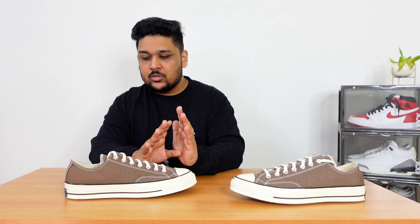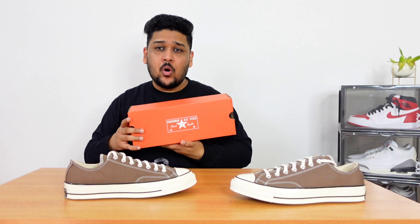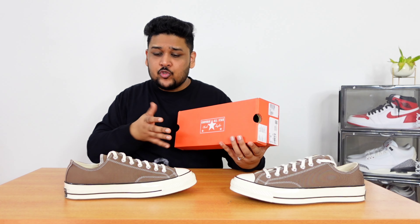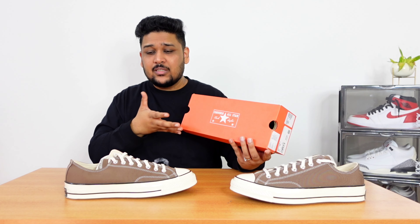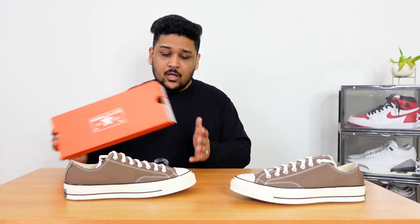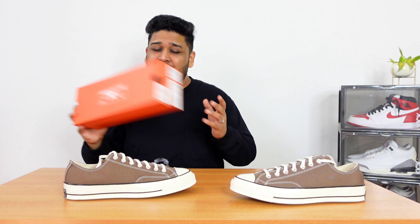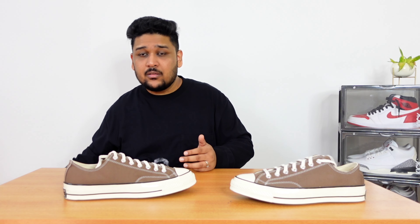One thing I do not like about Converse is not the sneaker itself, but the box. I feel the box is quite small, and when you receive the sneakers, they're packed in a very snug way and kind of out of shape — the canvas material gets pushed and pressed, and I really don't like my sneakers in that condition. So I've decided not to use the box and will keep the sneakers out. I think Converse should increase the size of the box just a little more so the sneakers can fit in properly.